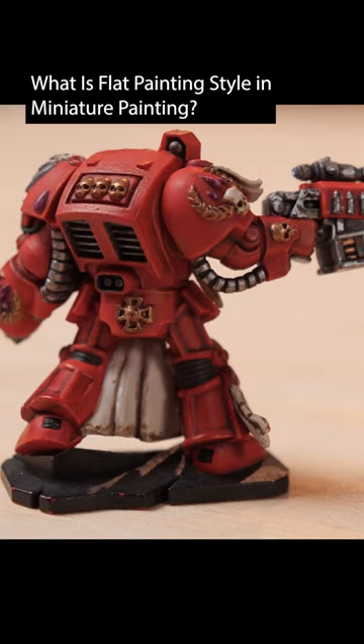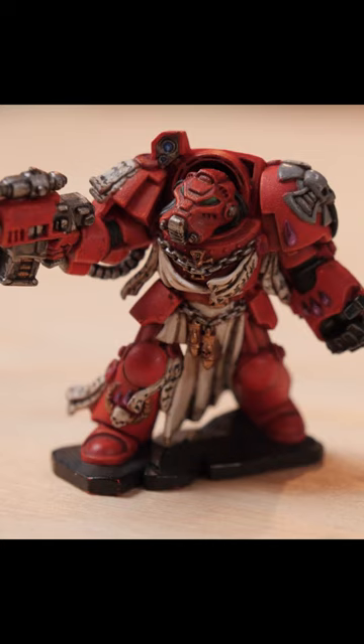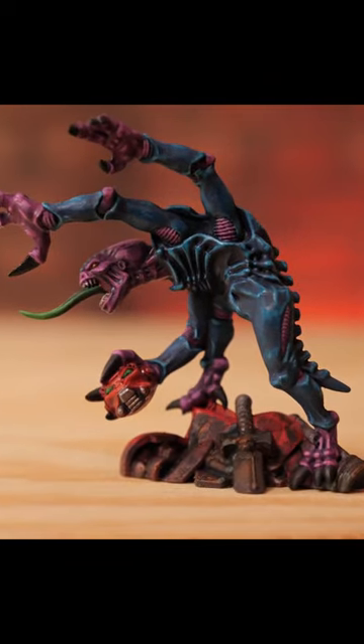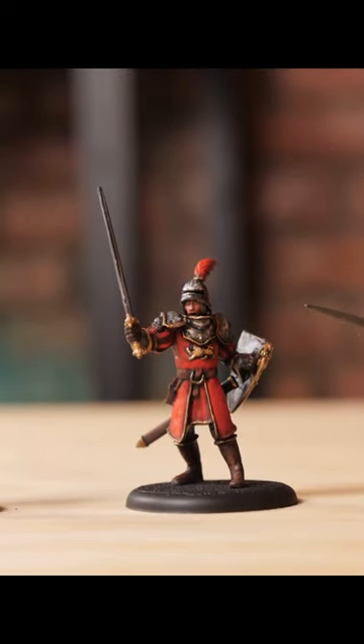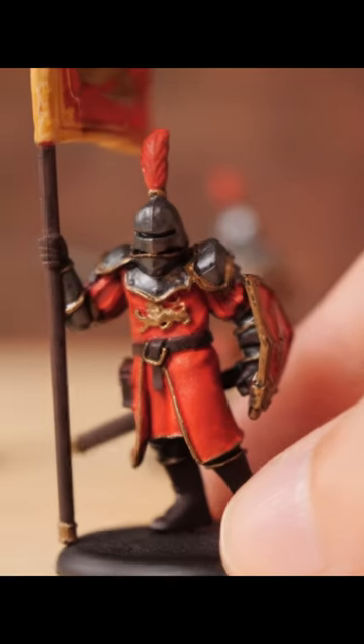Flat painting is painting an object or a miniature devoid of any concept of light source. It's going to be more specifically blocking out the individual parts of something, obviously giving it distinction from one material to another, but there is less gradients being shifted along.